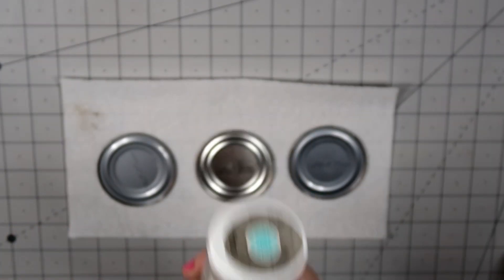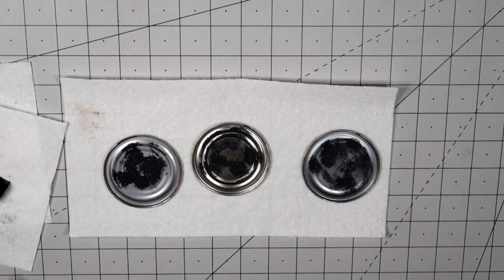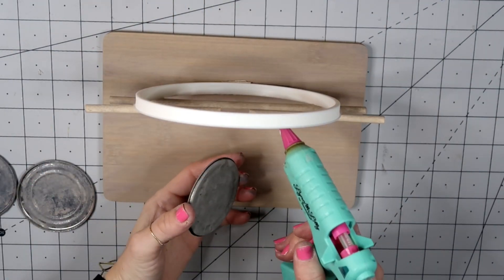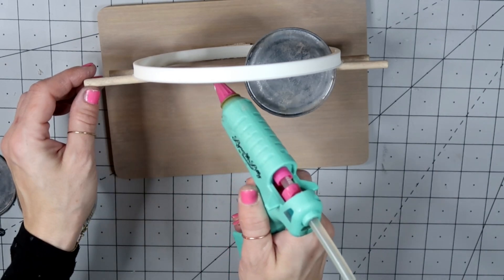I'm taking my lid and using Martha Stewart chalk paint in white and gray, and also a pavement acrylic paint — a dark, dark gray — and I'm just dabbing it on to make it look lightly galvanized.